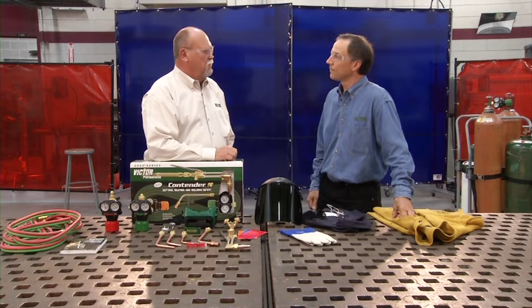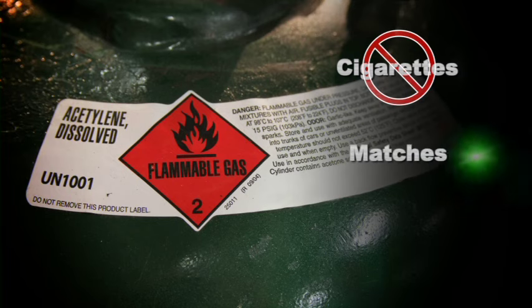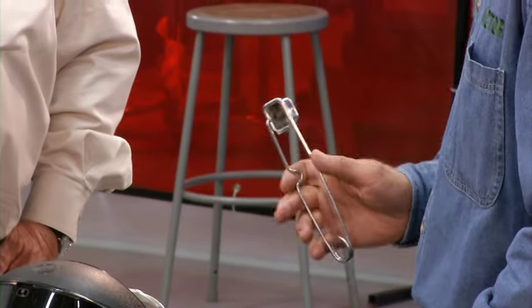What about smoking? It should go without saying that there's no smoking around cylinders, but it needs to be reinforced. Also, never use matches or a lighter to light the torch. The only approved tool for lighting a torch is the spark lighter.